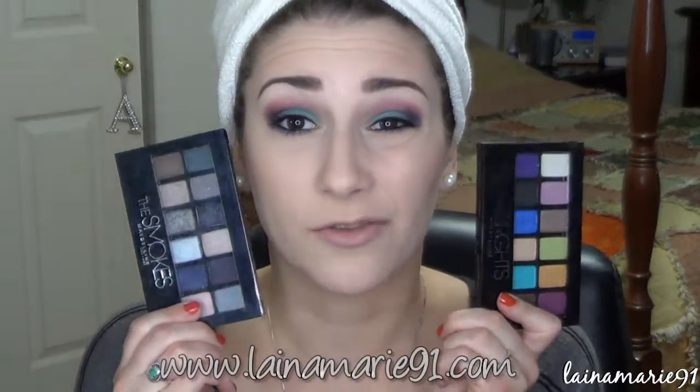So this is the completed look for my Get Ready With Me. I'm kind of iffy about this palette — I did a first impression on the Smokes palette in my last video and I was kind of iffy about it, and I feel the same way about the Brights palette. I wish they would have done all bright colors because that would have been cool, but that green one was super disappointing. I have pictures and swatches on my blog if you care about either of these palettes.